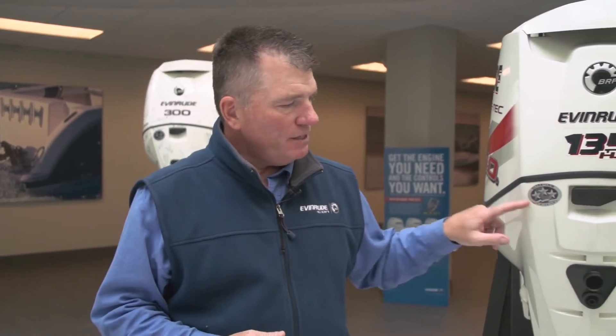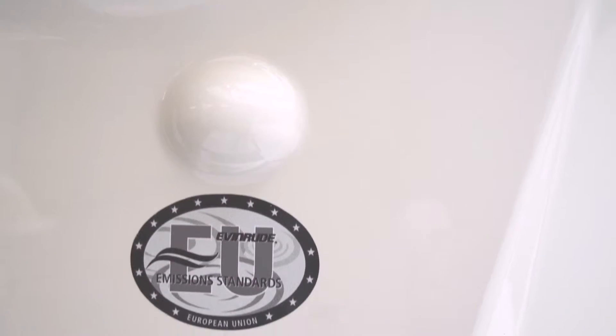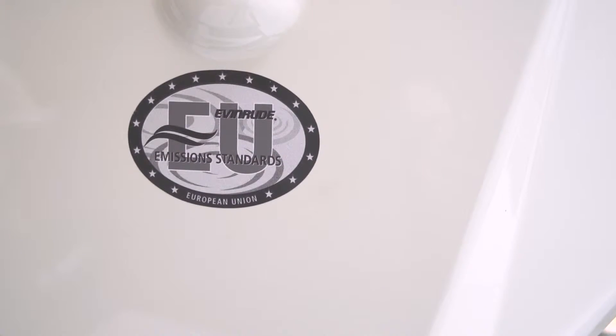Let's talk about clean — we mentioned clean is one of the other important things. This particular engine is three-star and European Union compliant. And what does that mean? Well, there's not another engine anywhere besides Evinrude that has both three-star and EU capabilities. Not another engine has it. What does that mean? It's the cleanest outboard in the world.